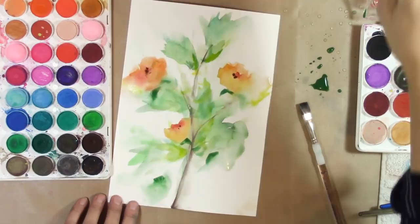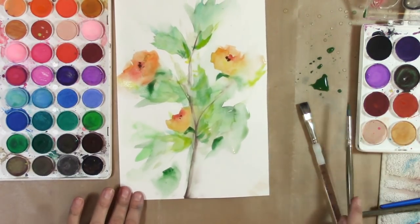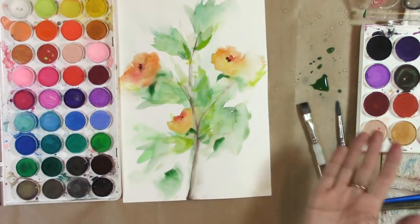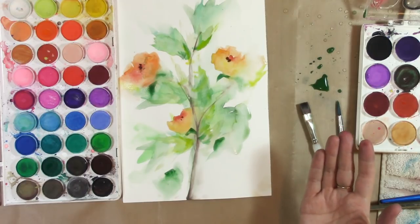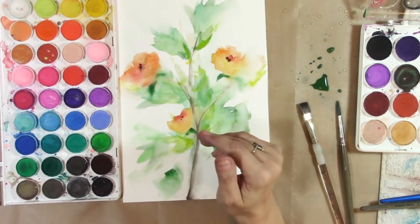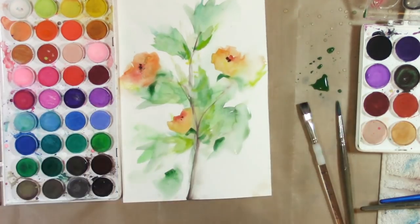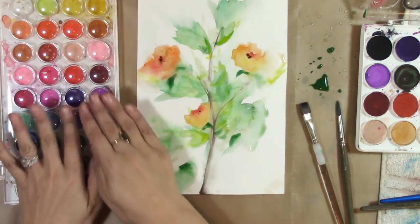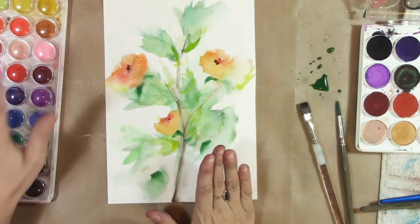There you go — that is my painting using the cheapest watercolor paints. I don't even know if there are any cheaper watercolor paints, and if there are, don't get them because they can't be good — unless they're an amazing sale. But these are perfectly good to start with and you can absolutely learn with these paints.